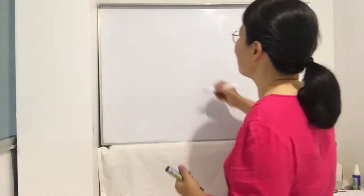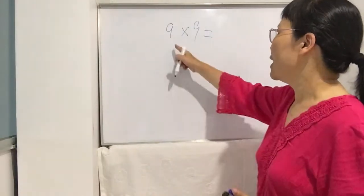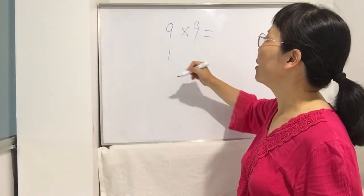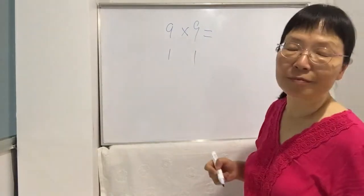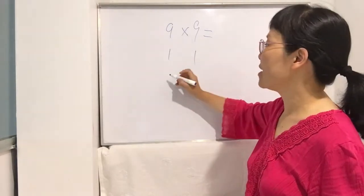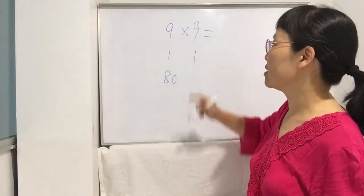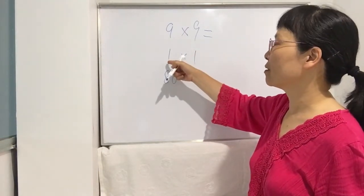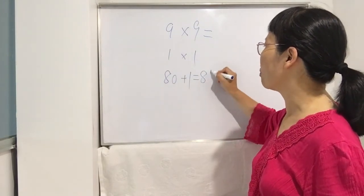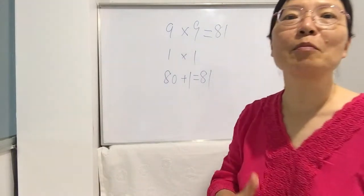Let's try another example: 9 times 9. How much does 9 differ from 10? It's 1, and same for the other 9 — also 1. Second step: 9 minus 1 is 8, so write 80. Third step: 1 times 1 is 1. So 80 plus 1 equals 81. The answer is 81.